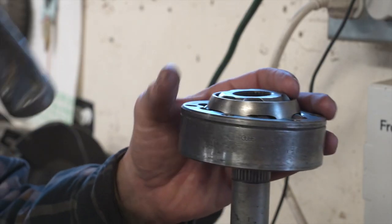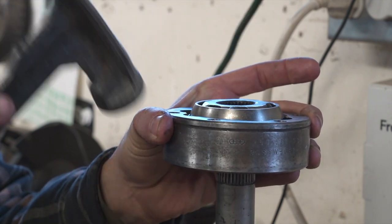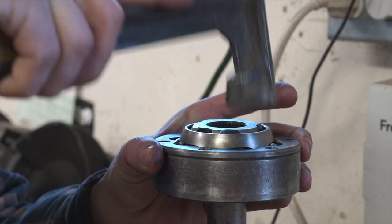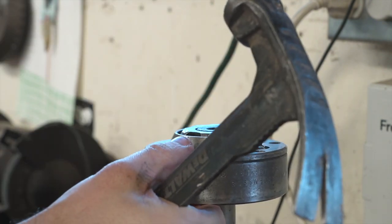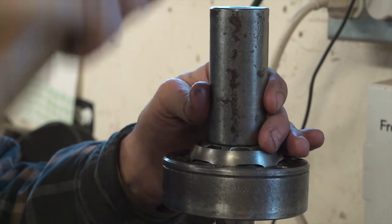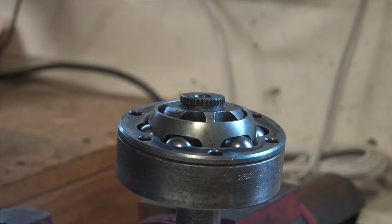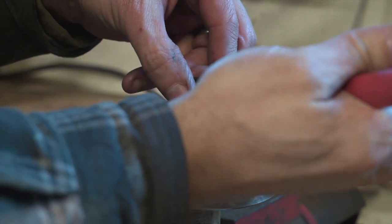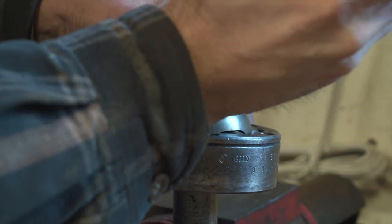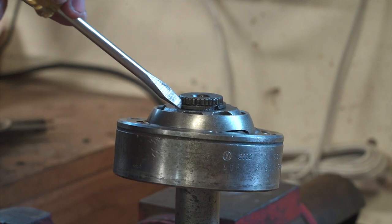Now we have the CV joint on. We're going to gently tap just on the inner race — we don't want to tap anywhere else, just the inner race. Once we get it flush, we use a socket whose inner diameter is larger than the axle and drive it down until we just have that part exposed for the circlip. Now we'll put our circlip on and give it a little tap to make sure it's seated on both sides.